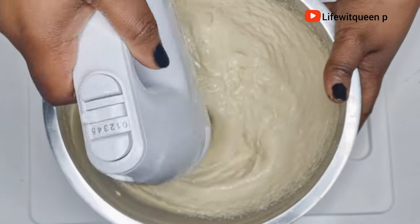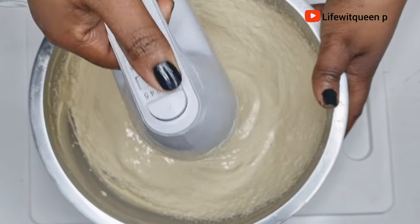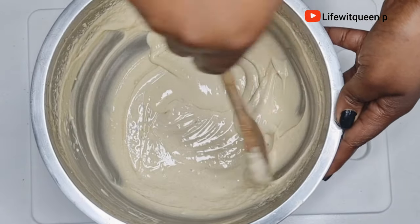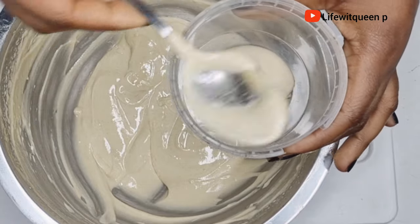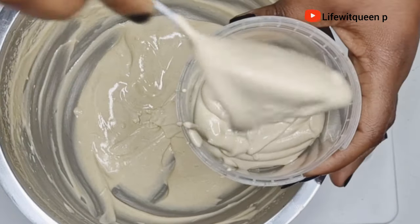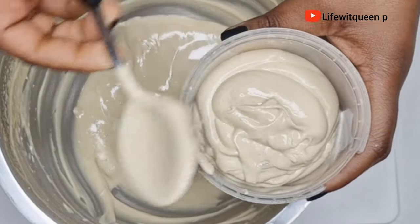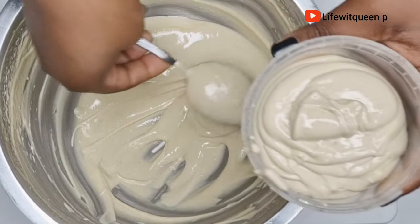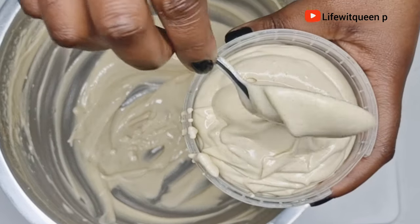What I love about this hair butter is that there are different ways you can use it. The first way is as a pre-shampoo treatment — apply the butter to your entire hair, cover with a shower cap, and allow it to sit for about 45 minutes to one hour before proceeding with your wash day. The second way is to seal in moisture to your hair. You can also use this hair butter as an overnight hair growth treatment — just apply it to your hair at night and wash it off the next day.